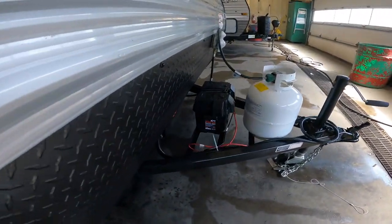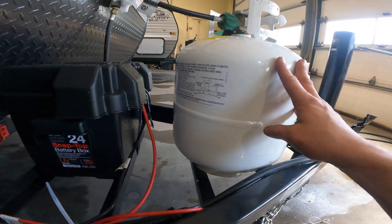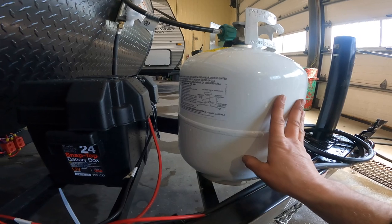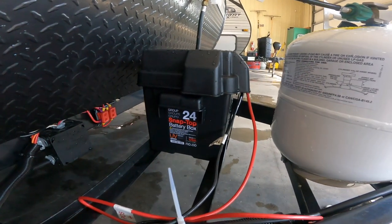Next thing we'll look at is your battery storage area and your propane storage. It's a single 20 pound bottle of propane, wired up with a single battery.